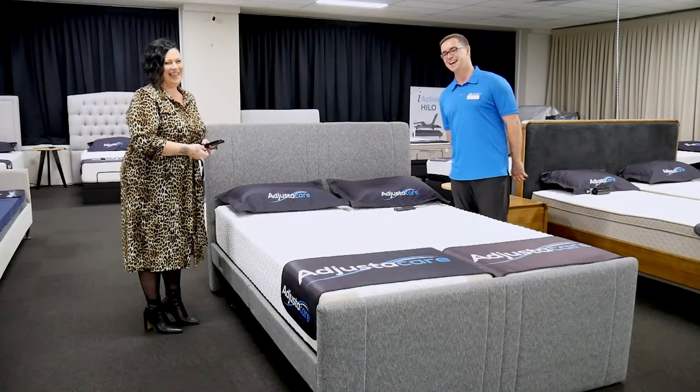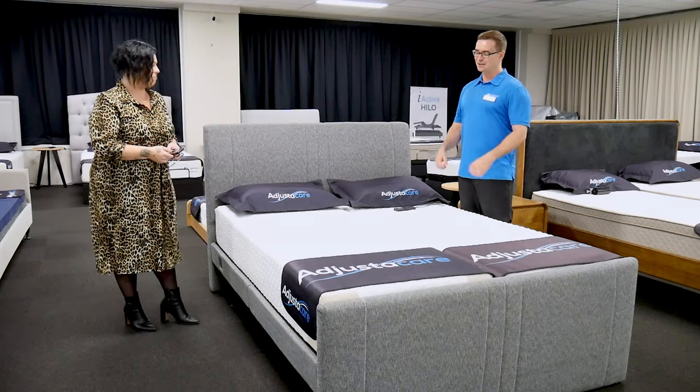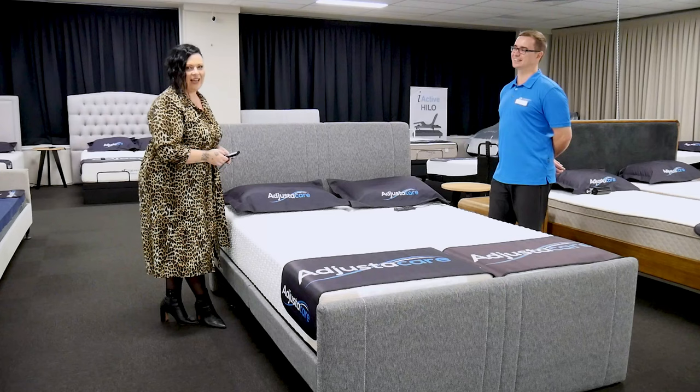We're at Adjusted Care today with Trish, looking at a range of beds. What have we got here today? We have got our Avanti Easy Flex.